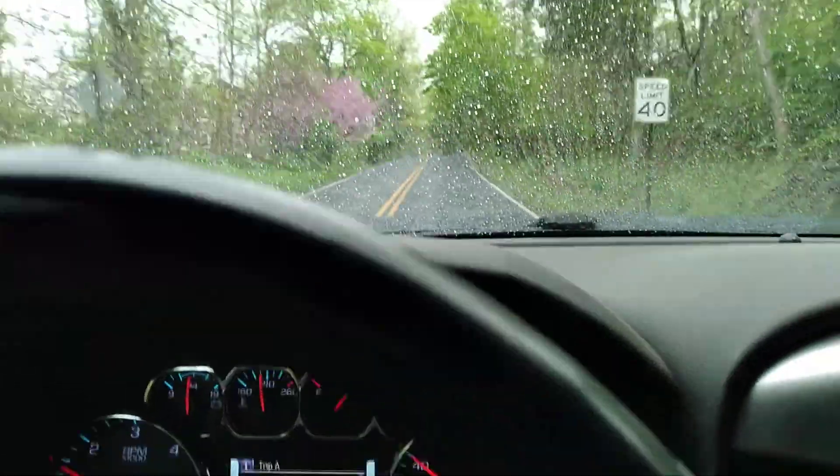We do have an exhaust on it now. Let's not get in a crash, but yeah, we do have a nice exhaust on the truck. I'm gonna start talking more about the truck in all these videos — I know I haven't really said much about it.